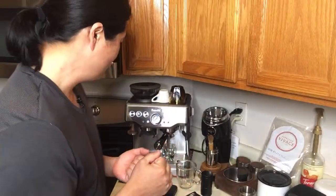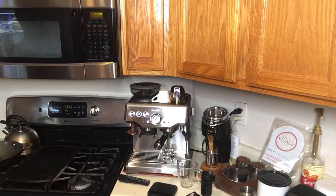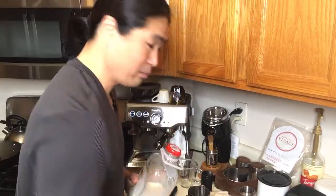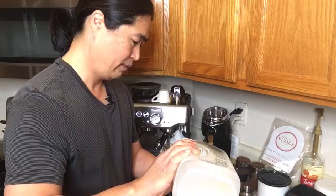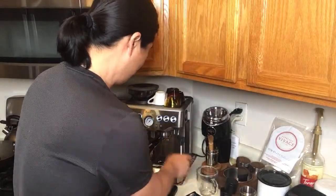So I'm going to make two drinks — a traditional-size macchiato and a double shot version. Before that, I'm going to steam the milk first because I want the freshest espresso possible. I'm using whole milk. If you're interested in learning how to steam milk, I have a video on that as well.